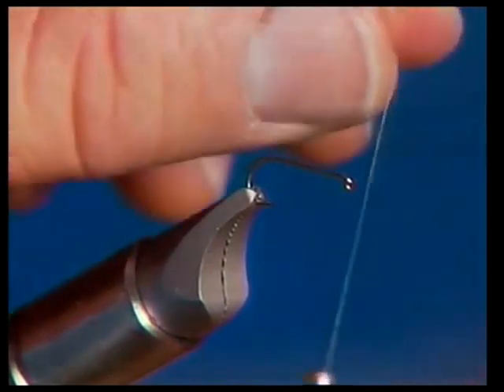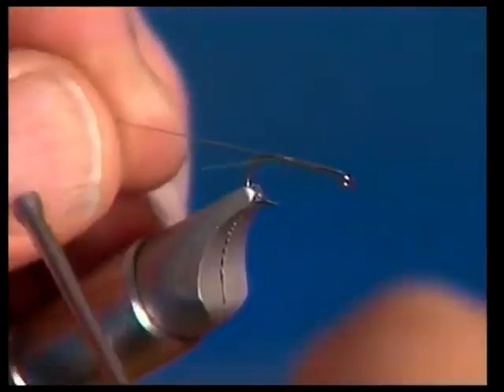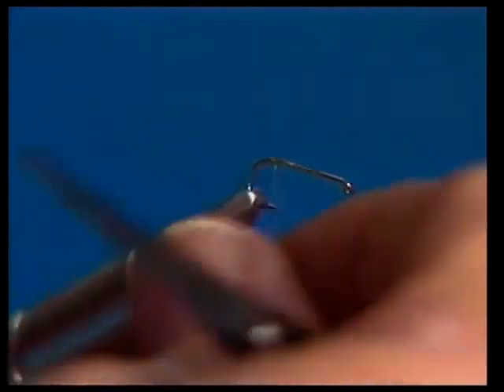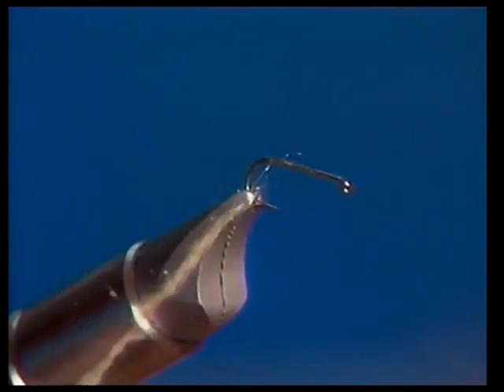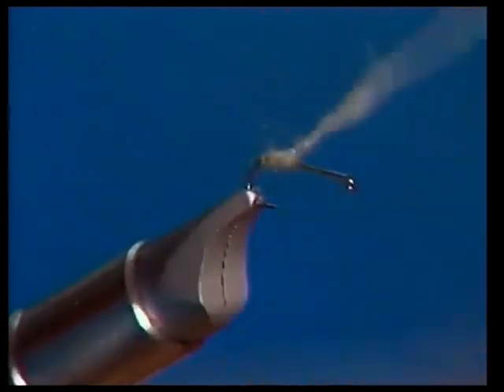Essentially it's just a partridge caddis with a little parachute wing, and I want to show you how to tie it. I'm going to use our standard TMC 100 dry fly hook and we'll tie this one in olive. I generally tie some olive ones and some light amber yellow — those are the two colors I mostly use, though I sometimes use gray ones as well. We're going to tie the body on using an antron dubbing blend in a light pale olive. The antron gives a lot of sparkle and a rough buggy look, which is typical of caddis flies.